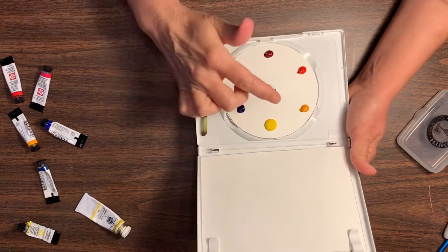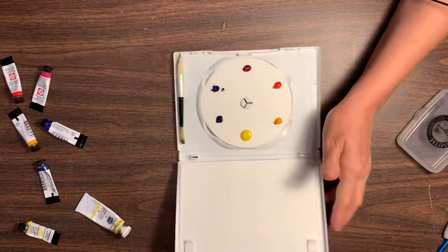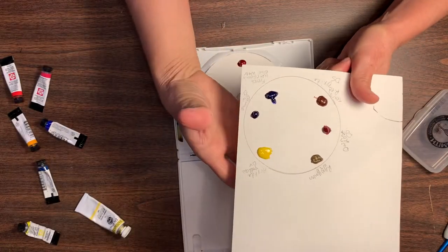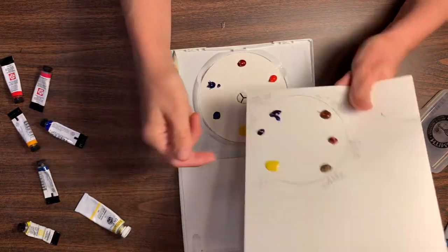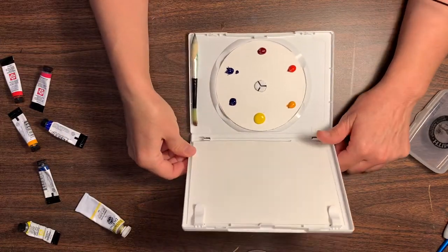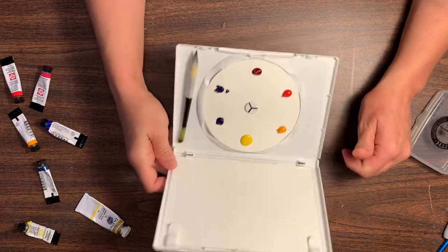You need to let this dry overnight, and once it's dry you can touch it and the paint doesn't come off. That's just an idea for a little watercolor travel palette that you can stick in your purse.